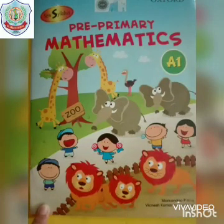Assalamu alaikum kids. Hope you all are fine. Today we will do the next page of mathematics workbook A1. Let's open your books.